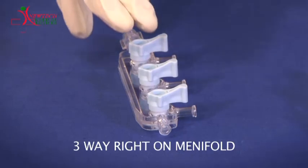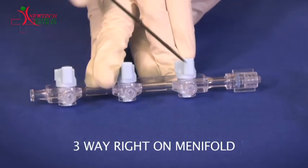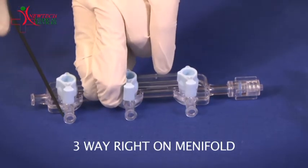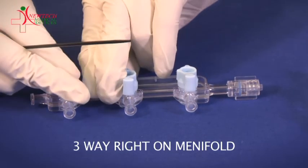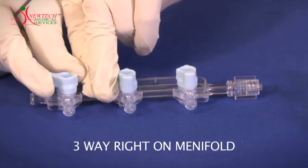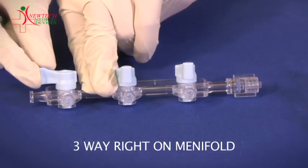As the name suggests, the lines in the manifold can be turned on or off depending on the position of the knobs. A right-on manifold will turn the flow on when you turn the knob to the right, and a right-off manifold turns the flow off when you turn the knob to the right.